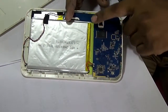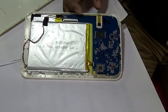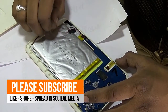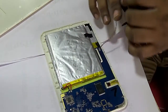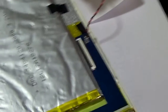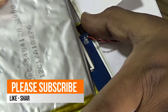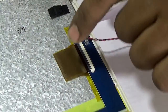This is the tablet motherboard and this is the tablet battery. This wire is the tablet speaker wire.